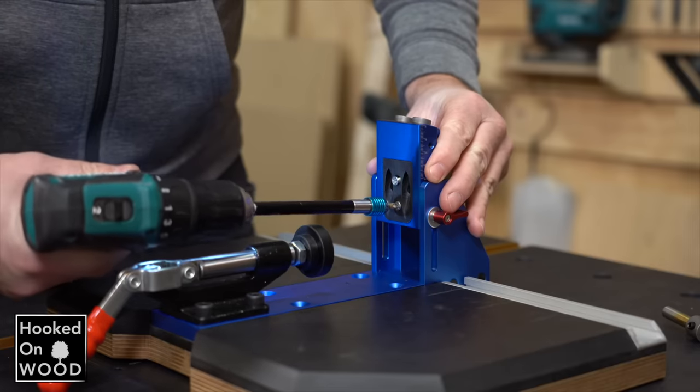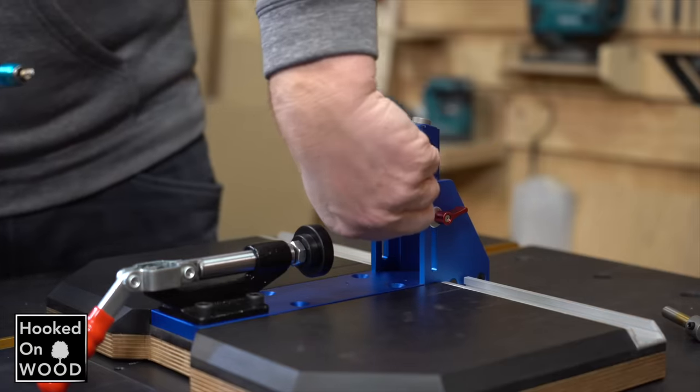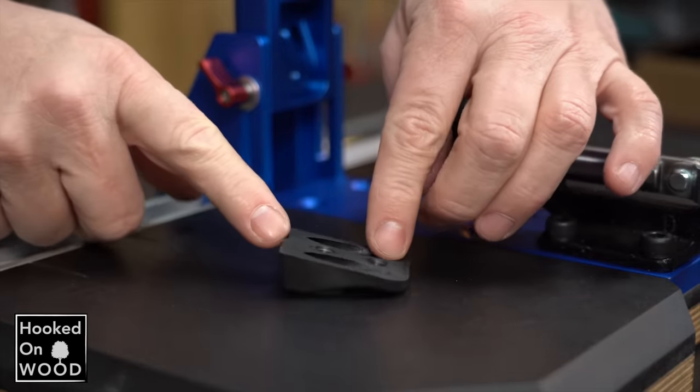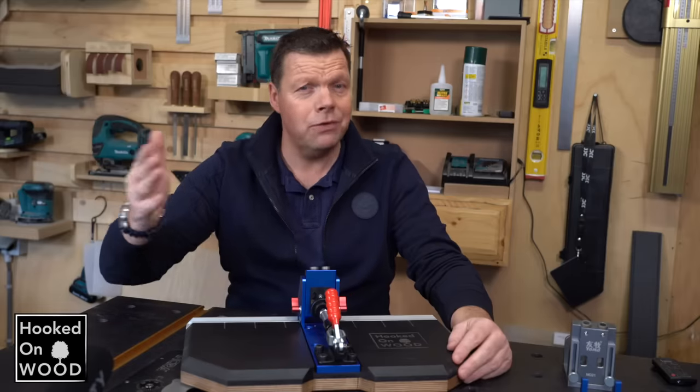In the front you see a black insert, and this is made from plastic. It is different from the former version of this pocket hole jig, where it was made from aluminum. They claim it should lead to cleaner pocket holes. We will see if that works later.